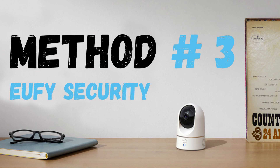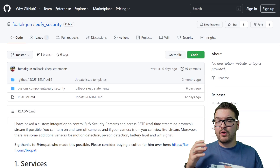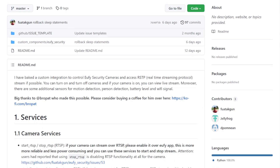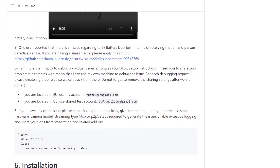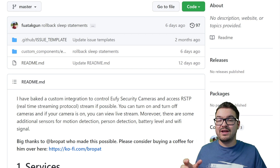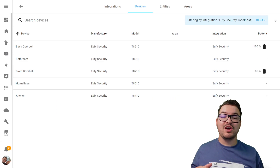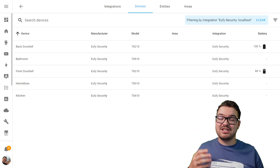Now let's move on to our final method and have a look at Eufy Security. For this last method, I'm not going to be running through a full setup and install, just because there are a few different optional things that differ for each person. There's a very comprehensive guide available on the integration's GitHub page containing all the information you'll need — just make sure you follow every single point. The guys working on this project are super responsive and very helpful. And if you'd like to see me do a full video on the setup and install, let me know in the comments below.